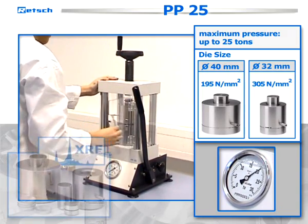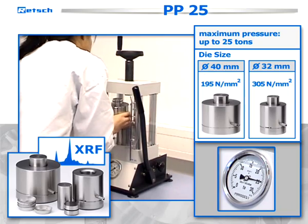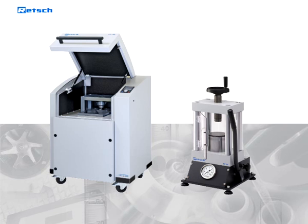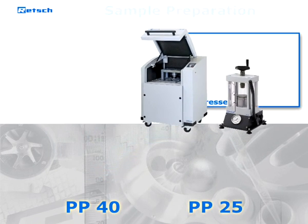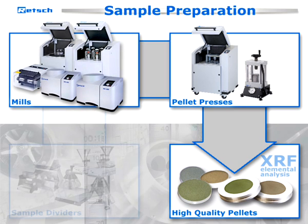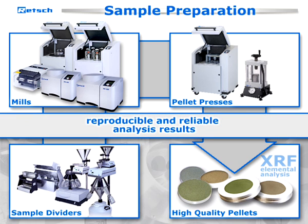The two available pressing tool sizes of 32 and 40 millimeters are the most common sizes for XRF devices. With the two pellet presses PP40 and PP25, RETCH offers two solutions for the production of high-quality pellets for elemental analysis. When used in combination with our mills and sample dividers, high-quality samples will be guaranteed to assure reproducible and reliable analysis results.